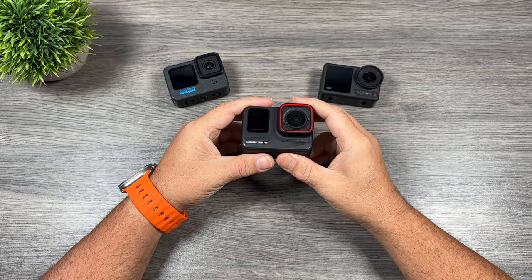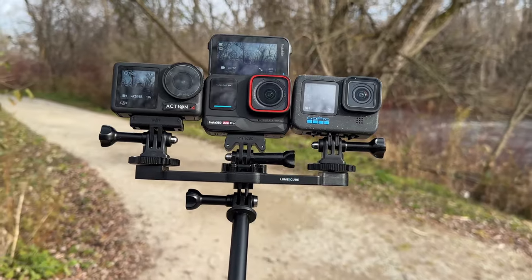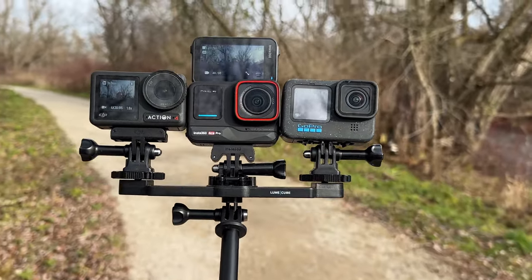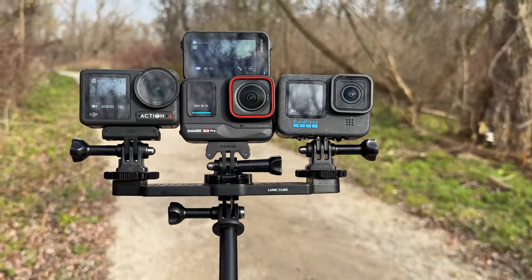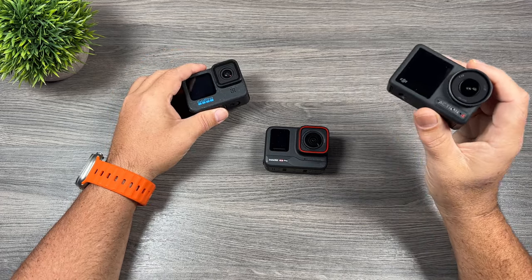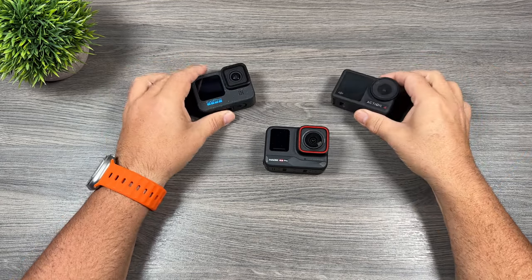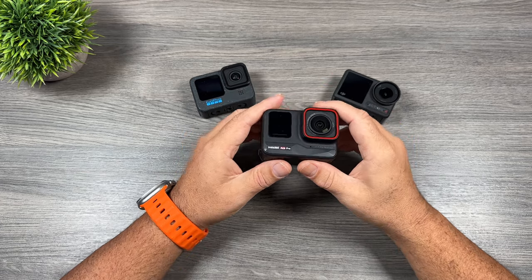G'day folks, Sean here from Air Photography. I've been asked by some of my regular viewers to make a comparison of all three action cameras: the new Insta360 Ace Pro, the GoPro Hero 12 Black, and the Osmo Action 4. All these cameras were released earlier this year. The first one we got was the Action 4 back in the summertime, then the Hero 12 Black in September, and just last week we got the Insta360 Ace Pro.